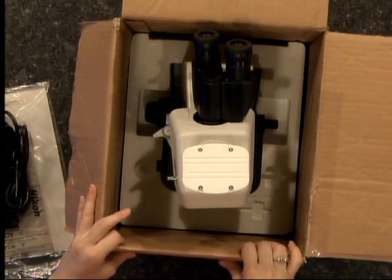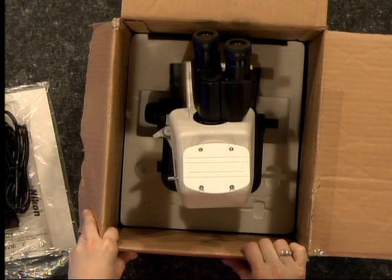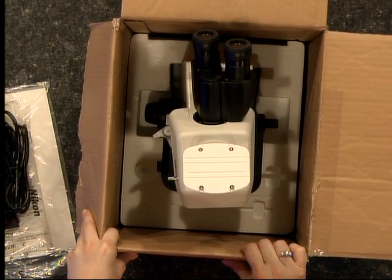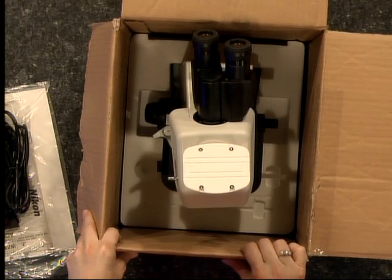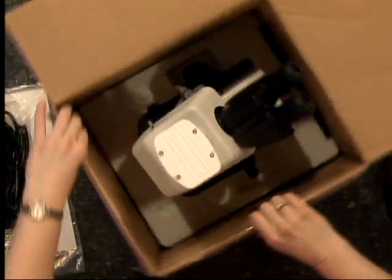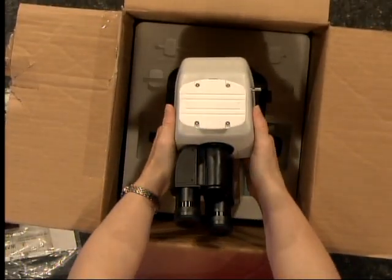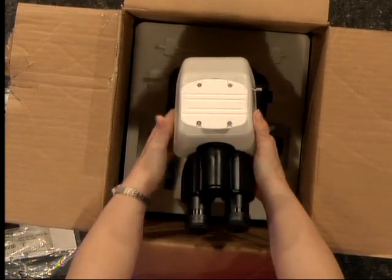The way that you should grab a microscope to transport it is to put one hand on the arm of the microscope and one hand under the base. Right now the microscope is buried in styrofoam, so I'm going to put two hands on the microscope arm and carefully lift it out of the box.